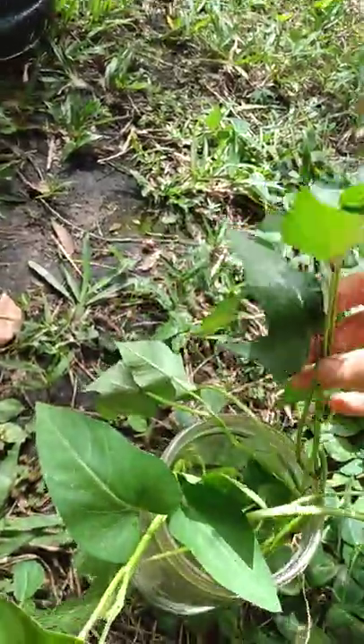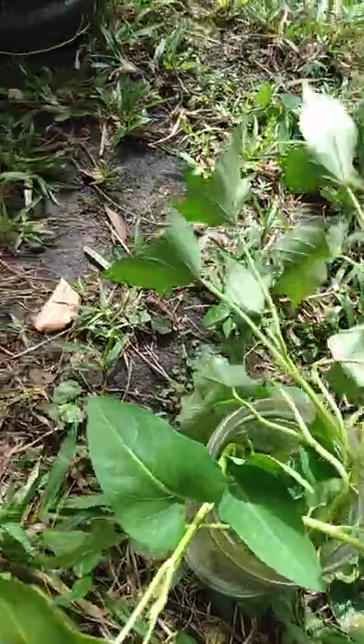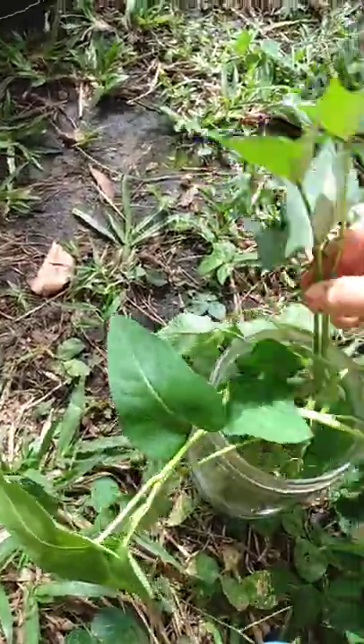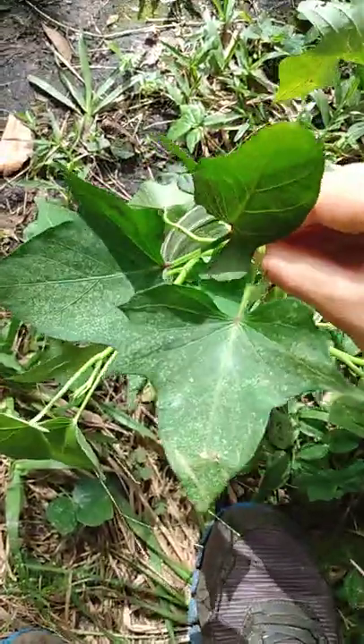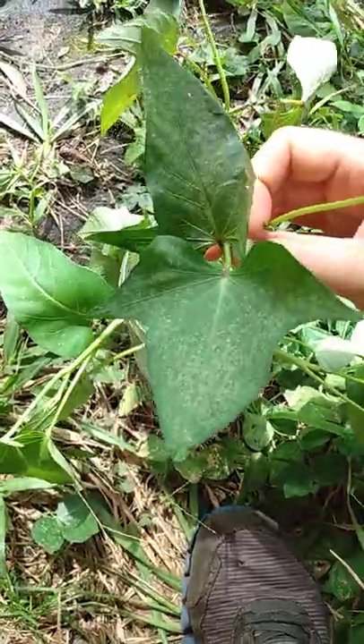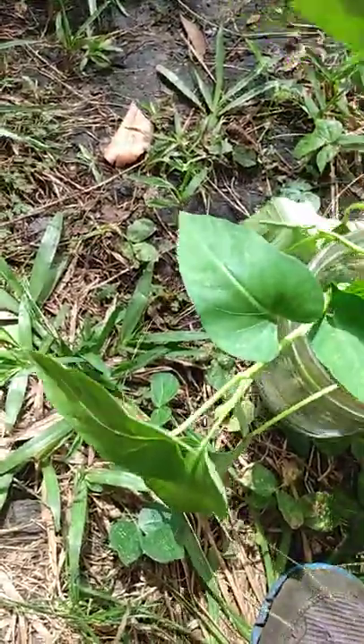I cut a couple of vines of some of our sweet potatoes so you could see just how similar these are. These are the leaves of Ipomoea batatas — they come in a lot of different varieties, but they're basically like this. You can see the leaves are just a little bit different, but they're both viney.